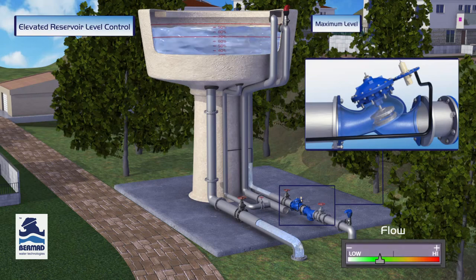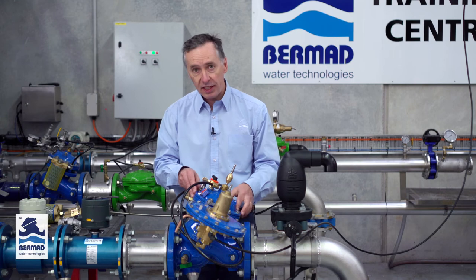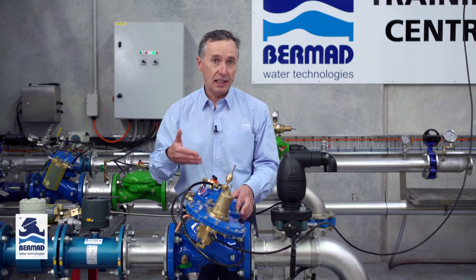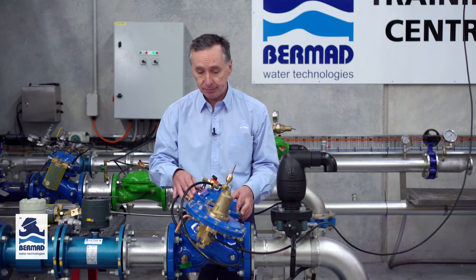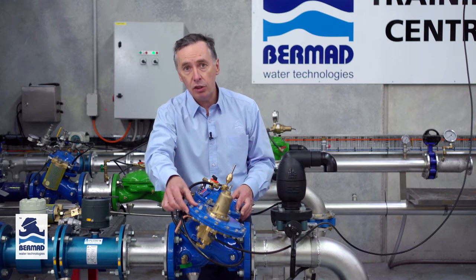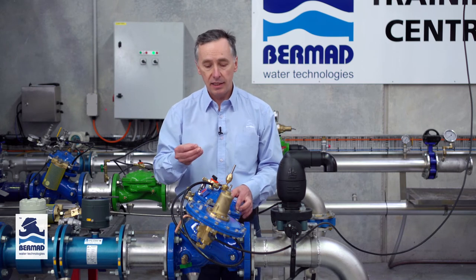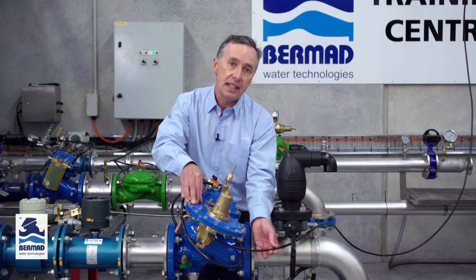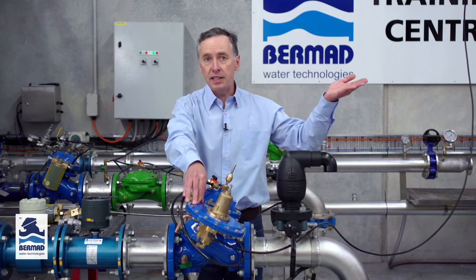So how does it do it? We have a double chambered 700 series valve here which is designed to work in a linear fashion for very high repeatability and reliability. We also have an altitude pilot. What the altitude pilot does is it senses through a static sense line the level that the water is inside the tank.